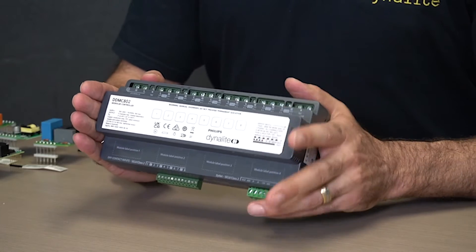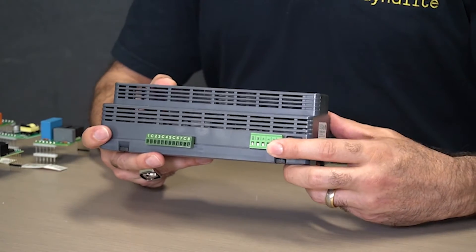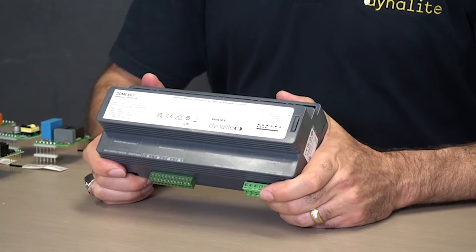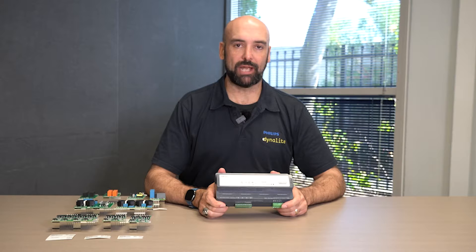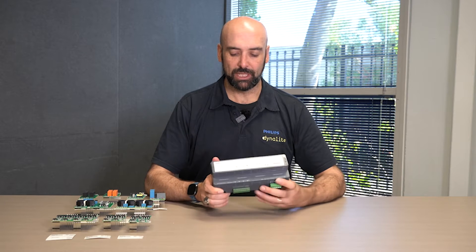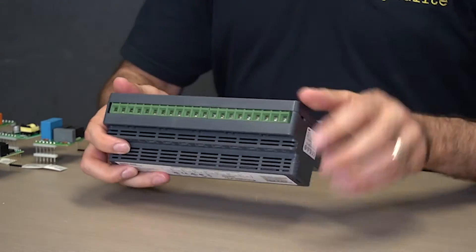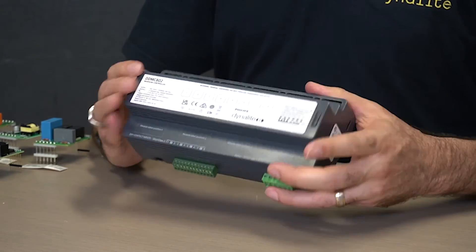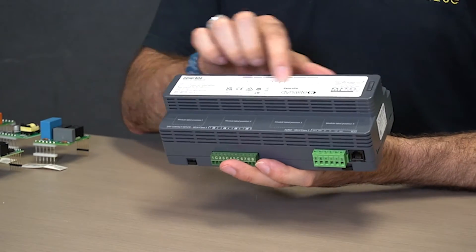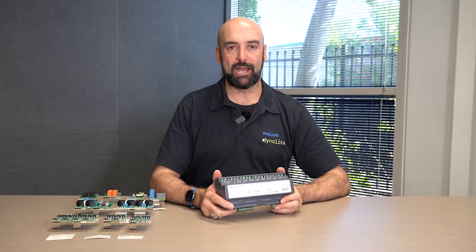The DDMC802 follows the same architecture as all other Dynalite devices, so we have a pluggable Dynalite connection. We also have eight dry contact inputs so that if we're working with any low-level input devices, we can use this to trigger a preset scene or any other logical functions within the device. We have standard terminals across the top — power supply on the top right and very generous terminals for the output channels. We have our sign-on button on the top left, and across the top we have manual overrides allowing installing contractors to test their output terminations.